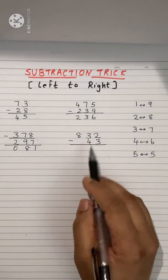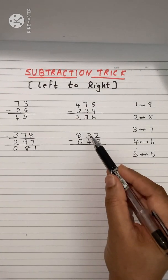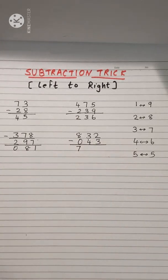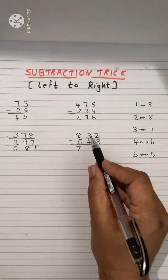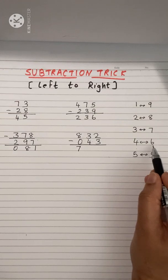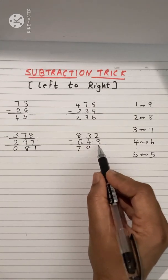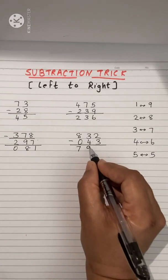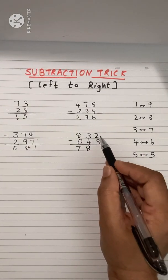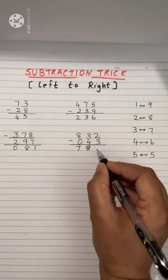Next: a 3-digit minus 2-digit problem. Place a 0 in front of the 2-digit number. Now 8 minus 0 is 8 — check the next: 3 minus 4 is not possible, so write 7 (one less than 8). For 3 minus 4 not possible, the related pair is 4 and 6. Add 6 to 3: 6 plus 3 is 9 — but check: 2 minus 3 is not possible, so write 8 (one less than 9). For 2 minus 3 not possible, related pair is 3 and 7. Add 7 to 2: 2 plus 7 is 9.